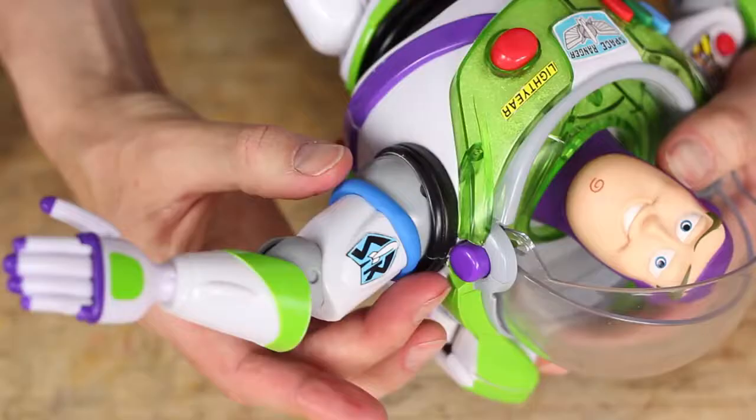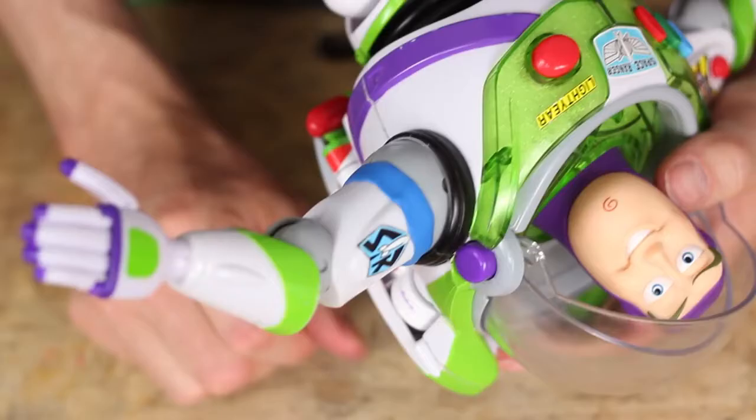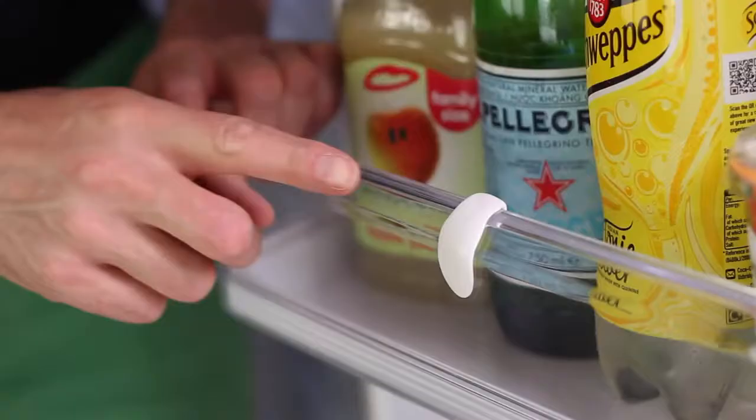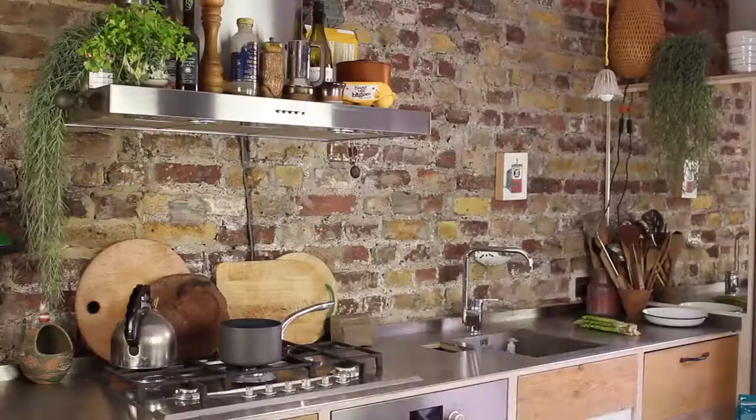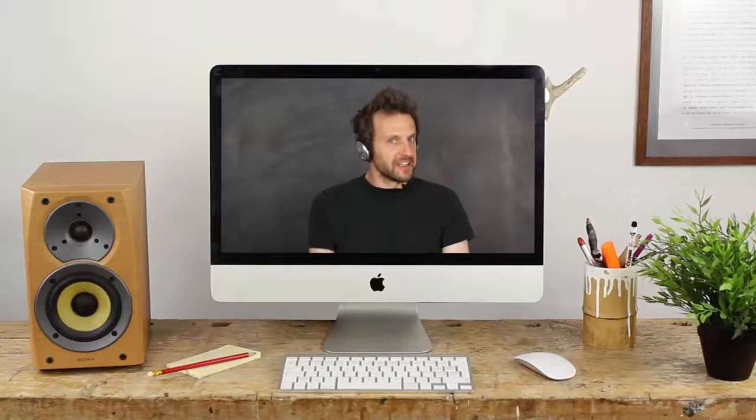It's easy to fix broken plastics like toys and cracks in the fridge, protecting metal in your dishwasher, and replacing missing parts.